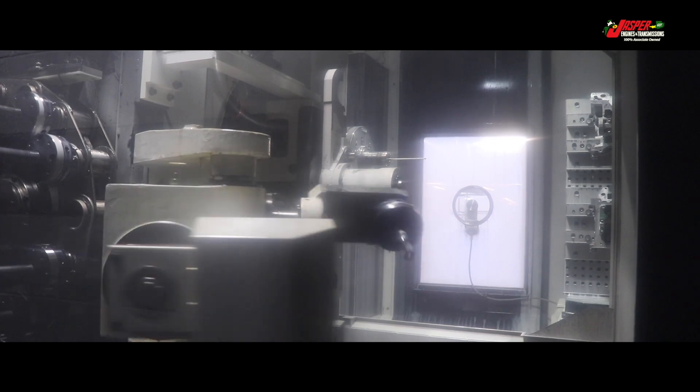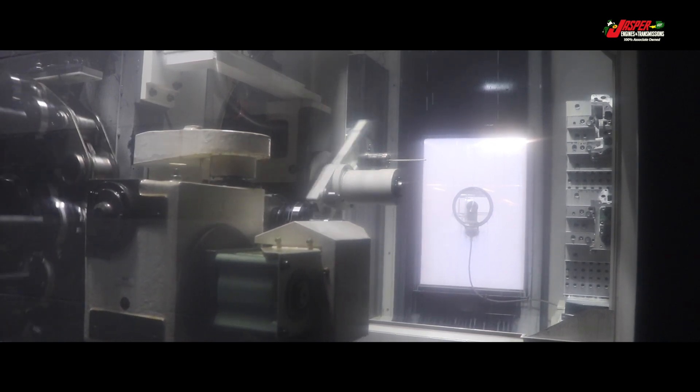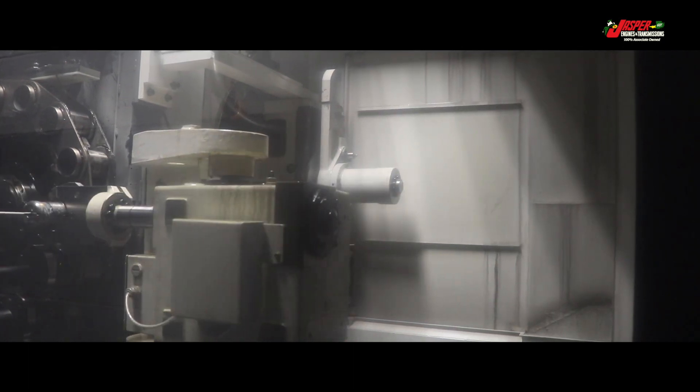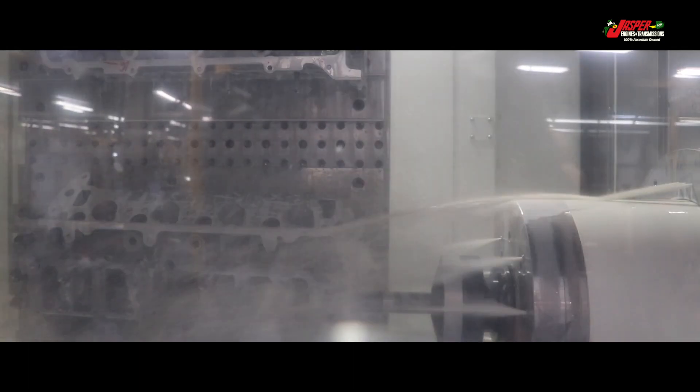A highly precise cutting bar is automatically loaded into the machine. Cutting oil filtered up to 10 microns is pumped through the cutting bar, aiding in the removal of debris while cutting. This also helps achieve a surface finish of 5-10 RA within the overhead cam bores.